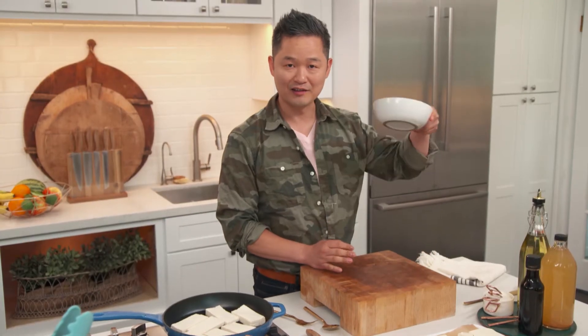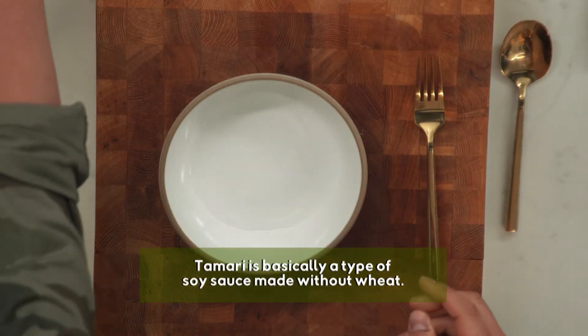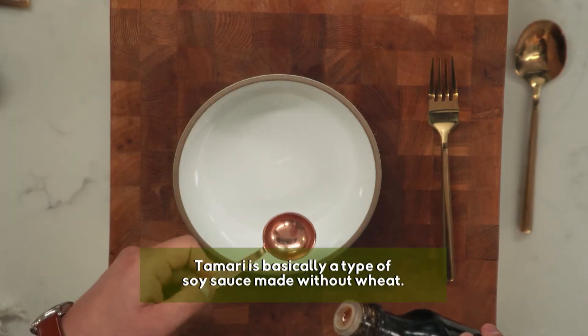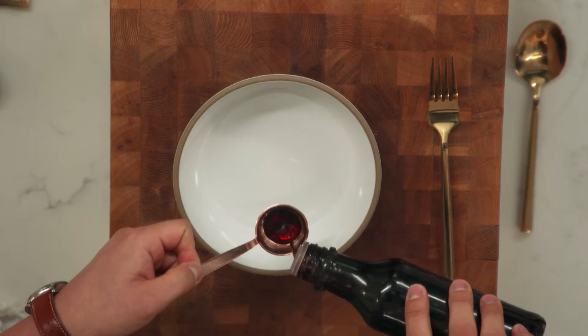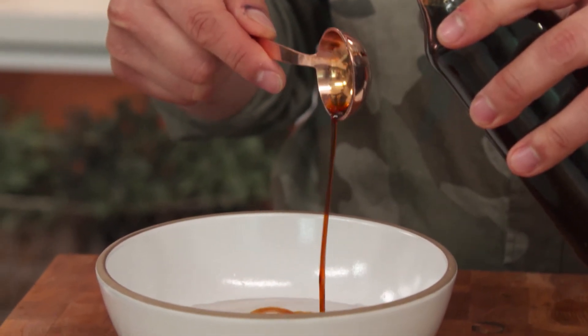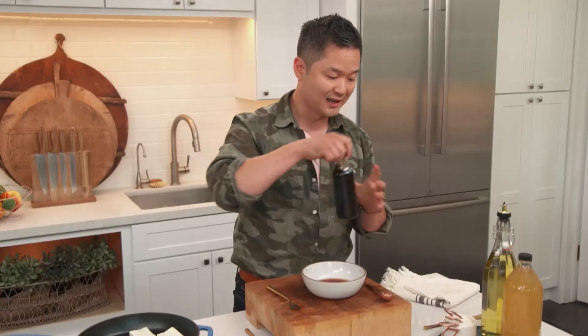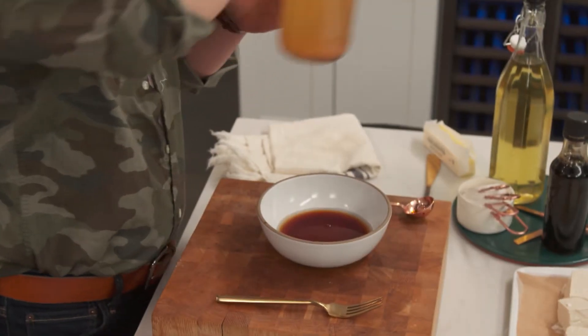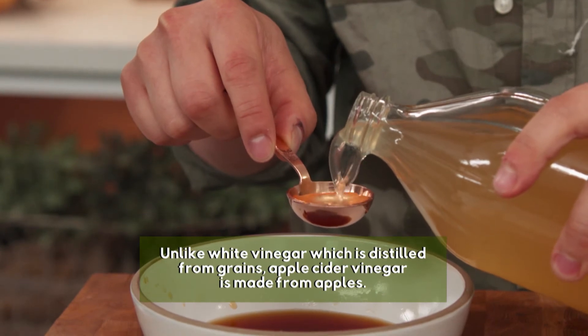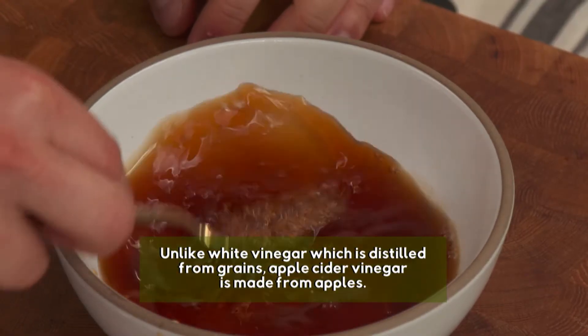We're going to make our tamari sauce. We need four tablespoons of water and two tablespoons of this beautiful earthy tamari. You can use soy sauce, but tamari is lower in sodium. Now we add one tablespoon of apple cider vinegar — it adds a really great tanginess and it's so good for you too. Just give it a nice toss.